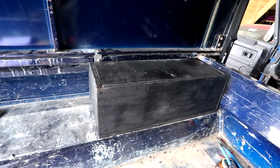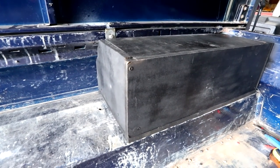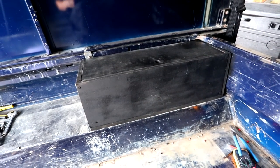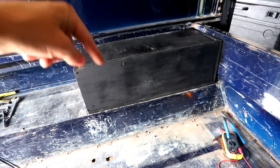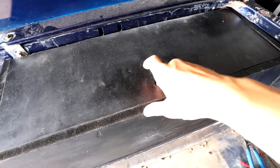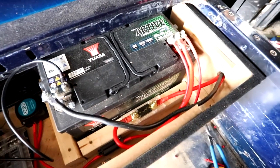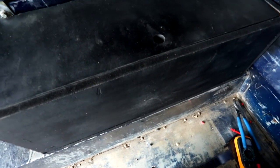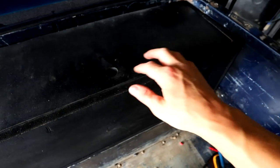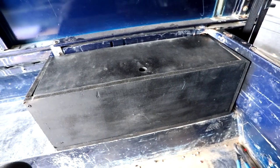Battery box done — pretty stoked on that. I mean I could have tried way harder and made it look a lot prettier but this is just going to be a temporary solution, so it'll do for now. I just need to bolt it down so it won't move anywhere. We've got a lid — you can get to everything in there — then slide that back on and it's done. I'll probably put some tape around here just to stop it rattling when I'm driving, but she's done.